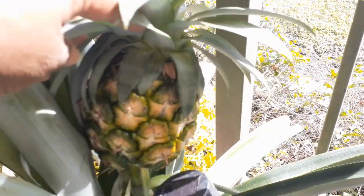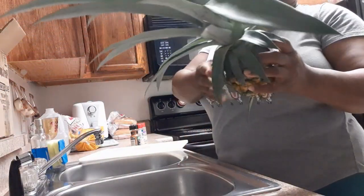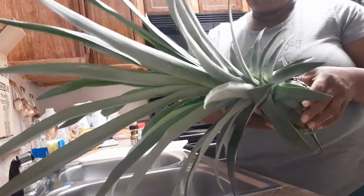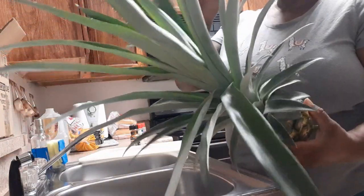That is what we're gonna take off of there today. Look at this — with just this little baby pineapple, look how much has grown on there. It did have some little spikes that of course got stuck in my fingers, but all this soft stuff I can replant and start a new plant with.